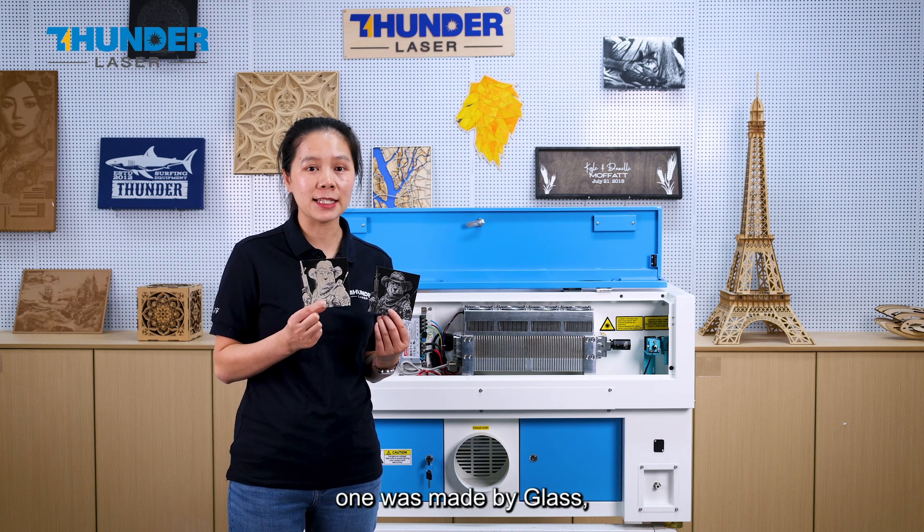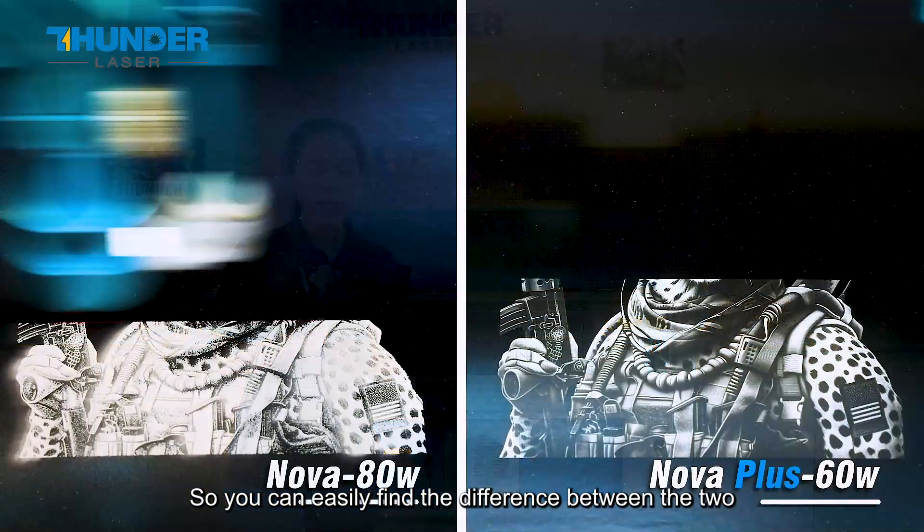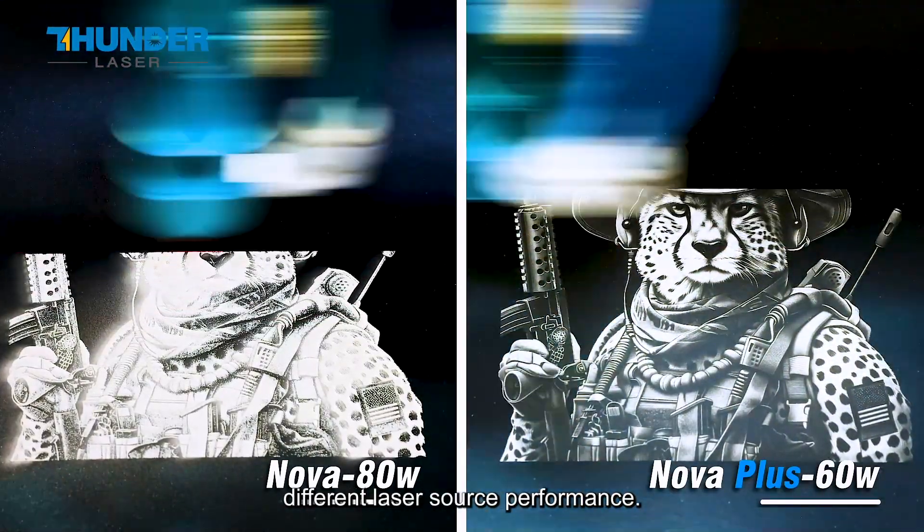One was made by the glass tube, the other one made by the RF metal tube. So you can easily find the difference between the two different laser source performances.